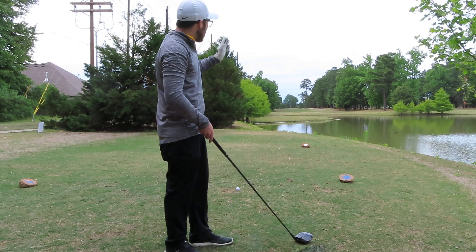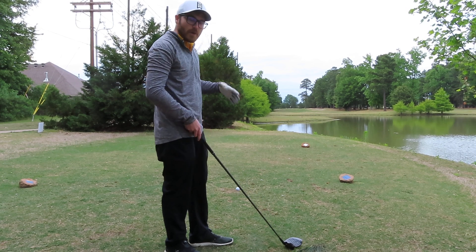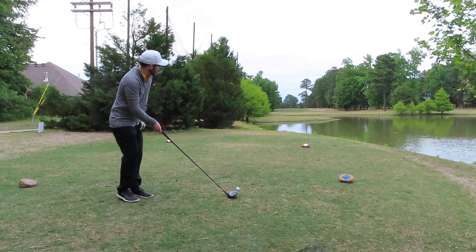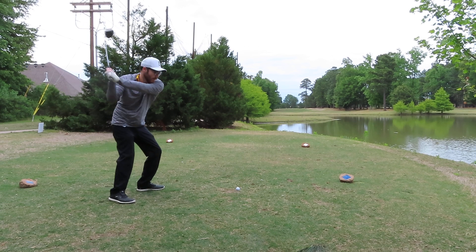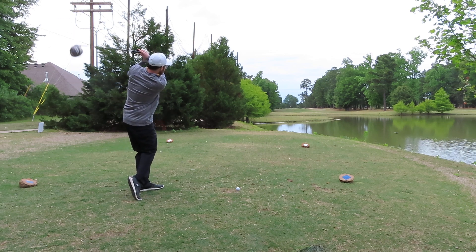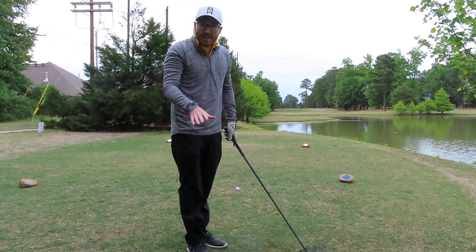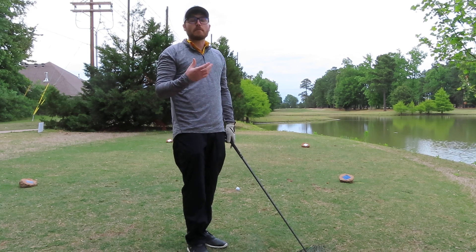So I'm going to aim right at that big tree straight out there and just hit a nice draw. The last part is after you pick up on this visualization, you've got to execute. It's not good enough to just set up and aim that way. When I fire my club, I need to make sure I'm firing it to that tree and letting my hands roll over to create the draw. I've pictured what I want in my head - I might not do it, I'm not going to lie - but I've given myself a really good chance and made my own plan.